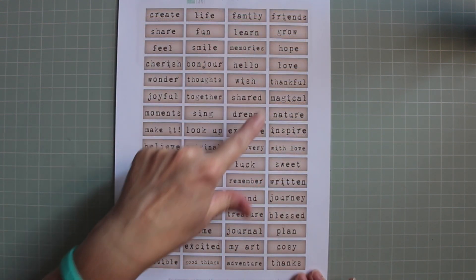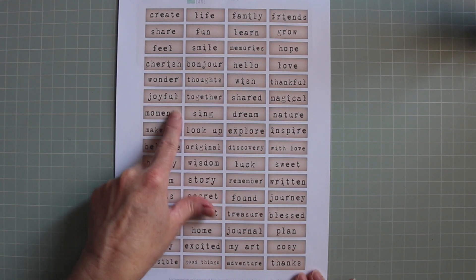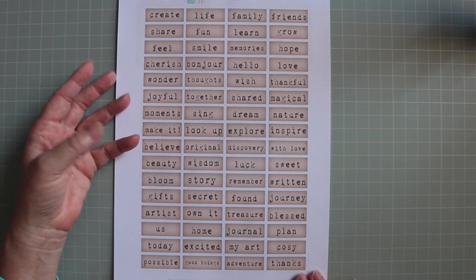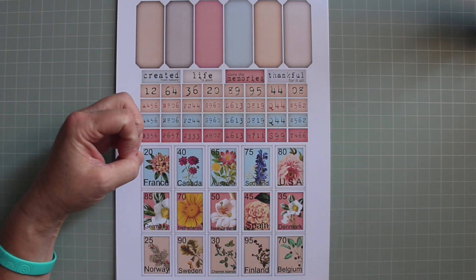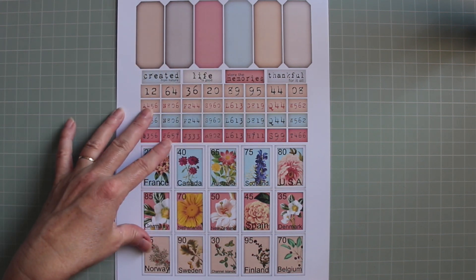This sheet has got 64 different words on it and each box measures one and a half by half an inch. You can use these individually or collectively in a collage. This sheet is designed to give you some colour options and ways to pull everything together so you don't have to worry about the colour palette — I've done all of that for you.